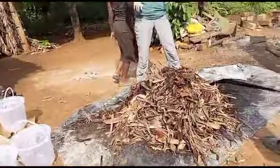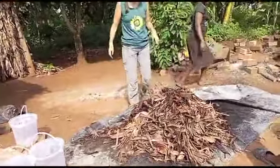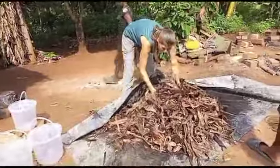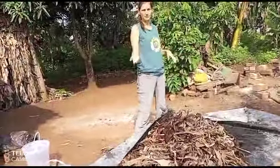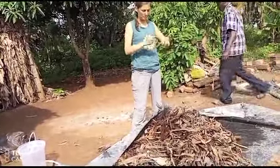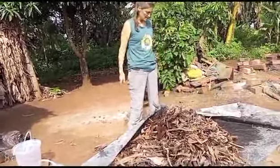It has been collected into a mound. We're doing a mound now because there are some very dry ones and wet ones, so we're mixing.